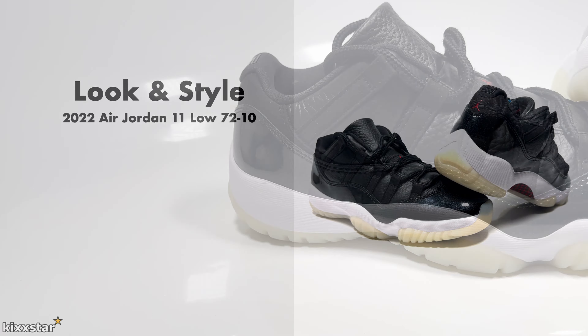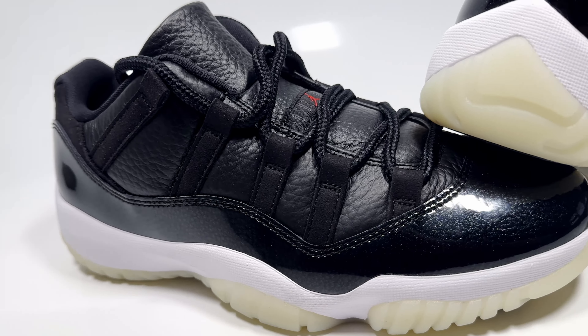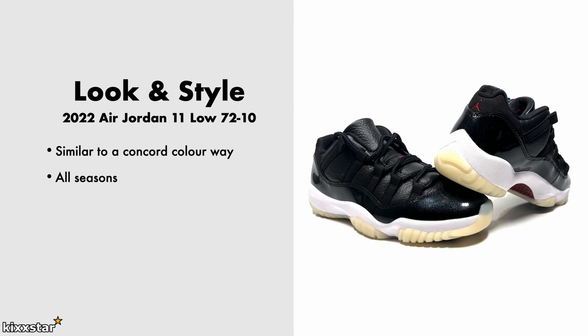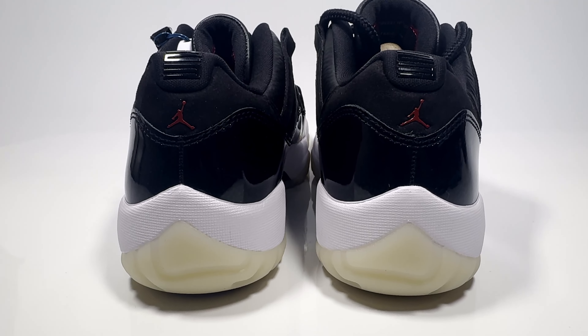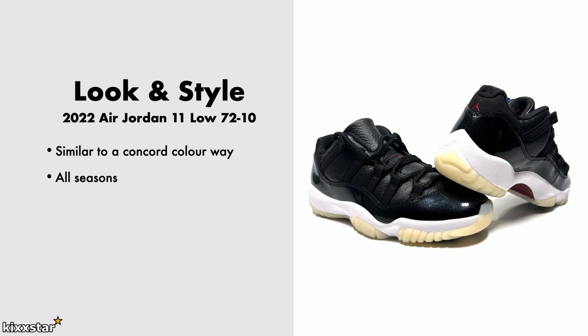For look and style, it has a similar colorway to a Concord Jordan 11. You can wear these all seasons because it's a primarily black sneaker with white on the midsole and sail on the outsole. Even if it yellows over time, I don't think it'll be too bad. These can be dressed up smart-casual as well, because they're quite a simple trainer and it's a low cut.